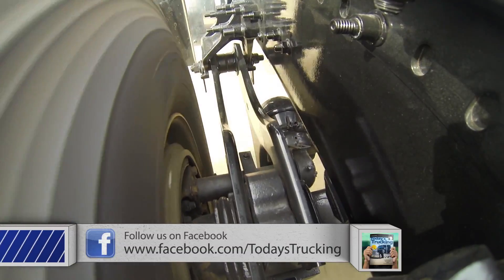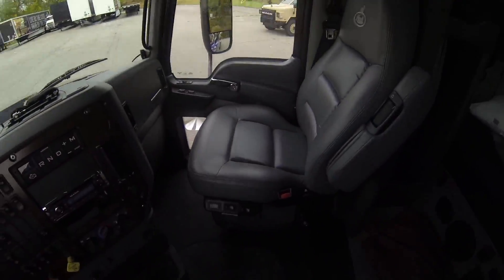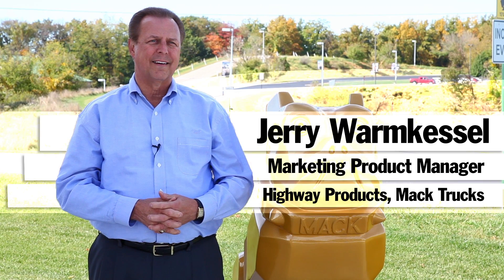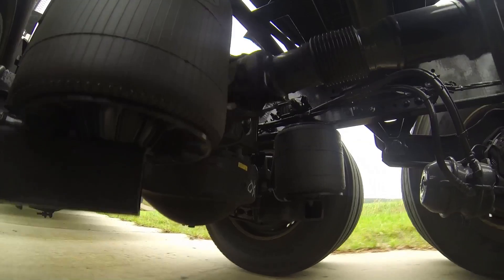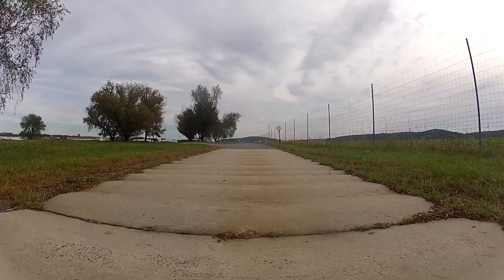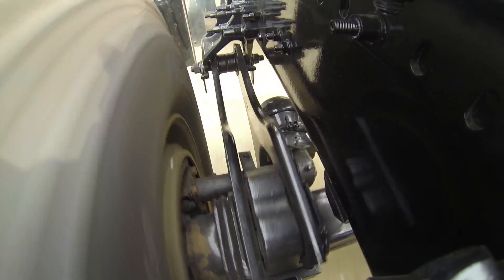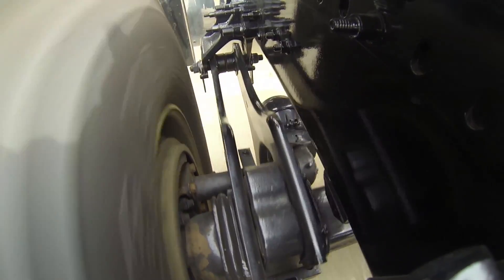The suspension took most of the abuse, leaving the driver — me — relatively unscathed. Here's Mack's marketing product manager for on-highway trucks, Jerry Warmcastle, explaining how the suspension design works.